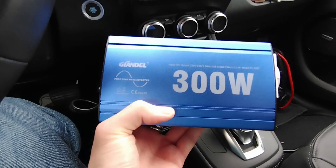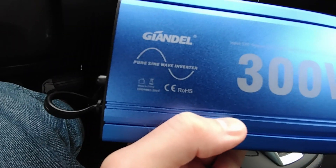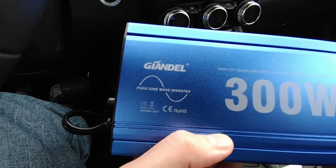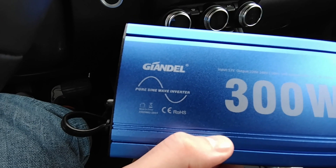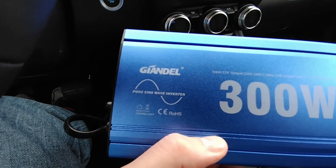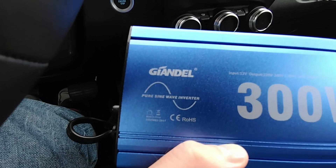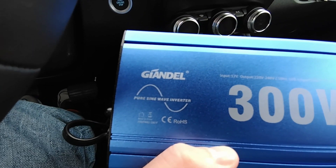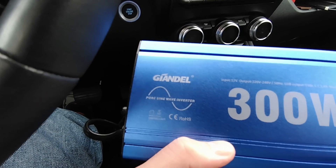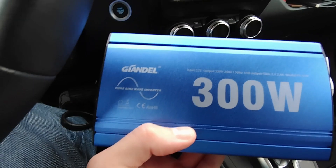This is a pure sine inverter. Although regular inverters are a bit cheaper, this one was 60 euros. A pure sine inverter allows you to connect sensitive equipment that really needs that AC wave — for example a laptop, which won't work on a regular inverter. With pure sine, all devices work.